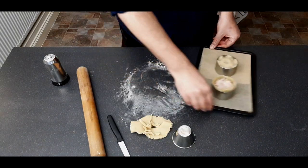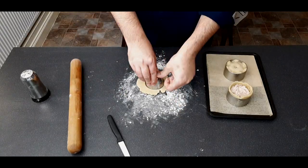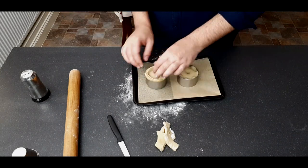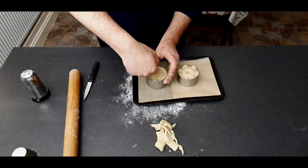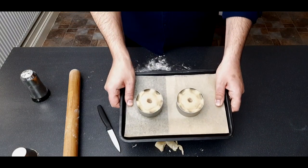For the second pie, repeat the same process: press the remaining dough flat, roll it out, cut a circle, roll it out a little more, place on top, crimp around, trim off the excess, add decoration, and make a hole in the middle. Done.